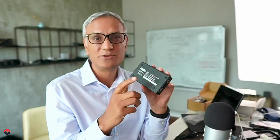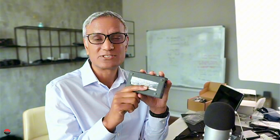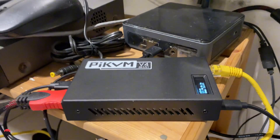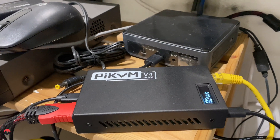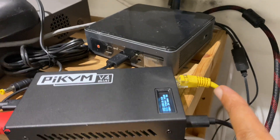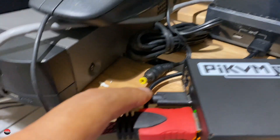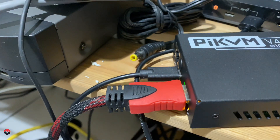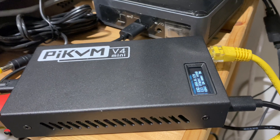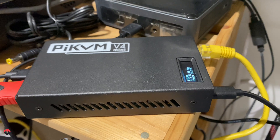I'll show you the software and how easy it is to monitor and manage your server remotely. I've now got this PiKVM plugged into my server at home — ethernet connected, IP address assigned, power connected, HDMI on that side, and the OTG cable connected. I should now be able to go to that IP address and log into the web interface.